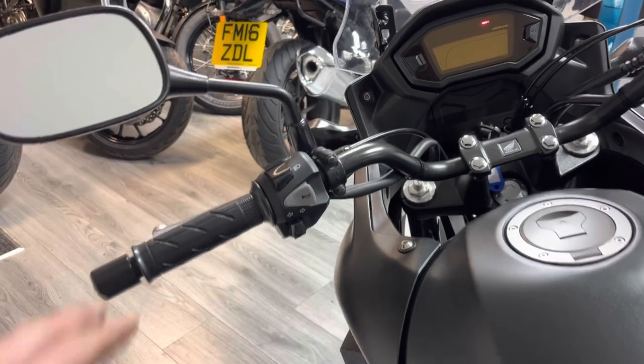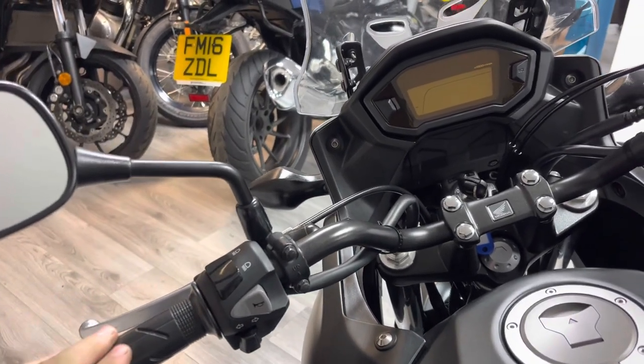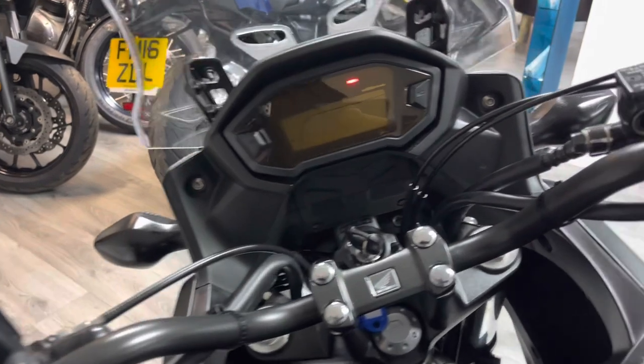One thing I think these bikes probably should come with as standard is heated grips, and they don't. If you're interested in heated grips, let us know because we can supply and fit Oxford heated grips — those are our grips of choice.